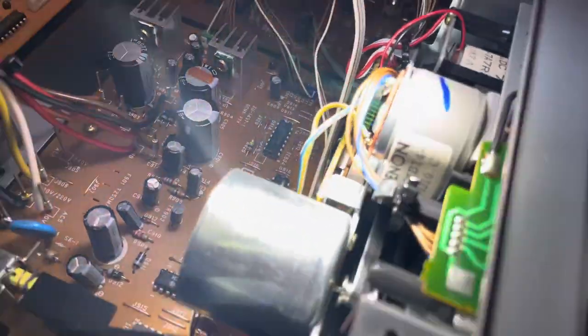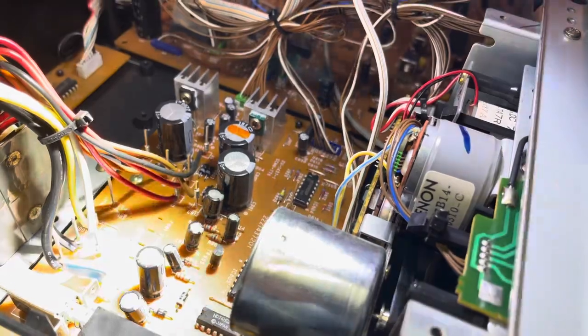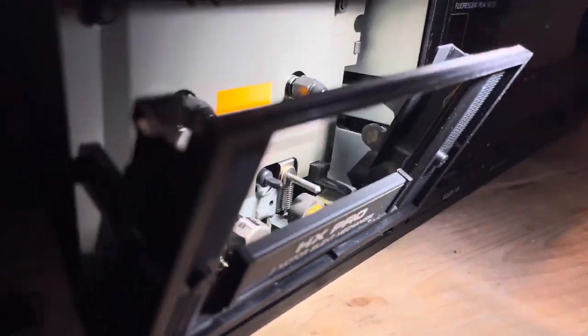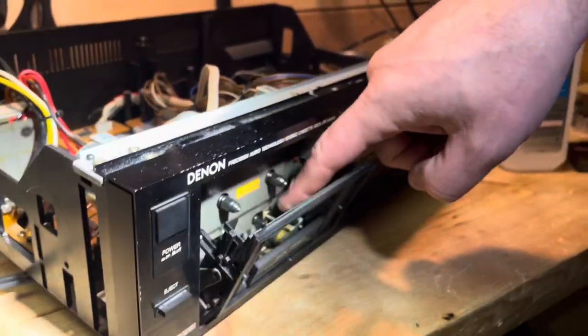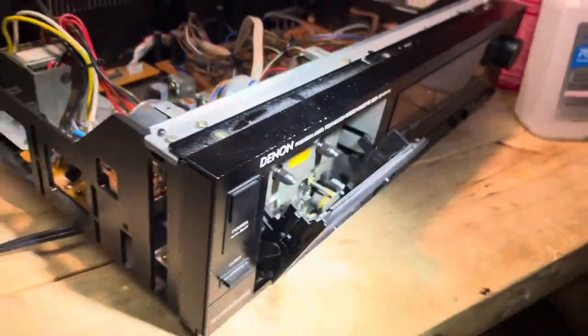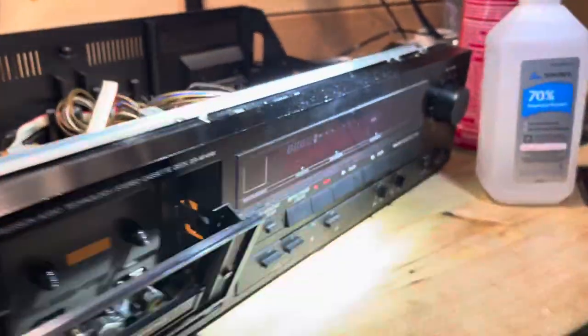I'm going to take a look one more place to see if there's anything that perhaps we should be lubricating. I look in here and I don't see anything — it looks like we're in good shape. I'm not going to oil the capstan. Sometimes putting a drop of oil there is not a bad idea, but this is in such clean shape I just don't think it's necessary.